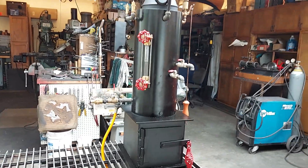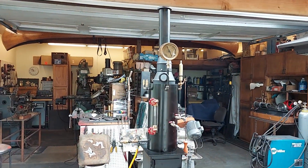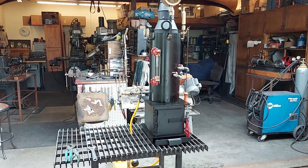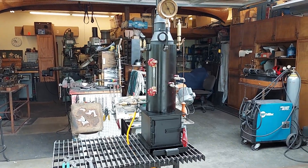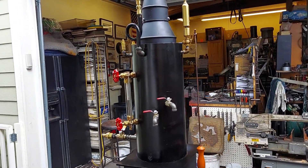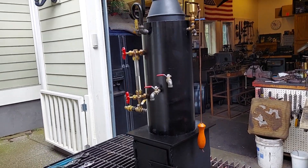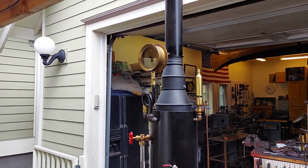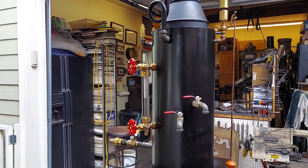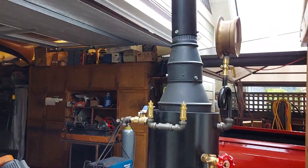My name is Ross. Give me a call at 206-948-0770. My email is anacortessteam — that's A-N-A-C-O-R-T-E-S-S-T-E-A-M at gmail.com. And you can find all these boilers on eBay — just search eBay for 'steam off grid' and I'm the only one on there; the boilers and engines will come up.